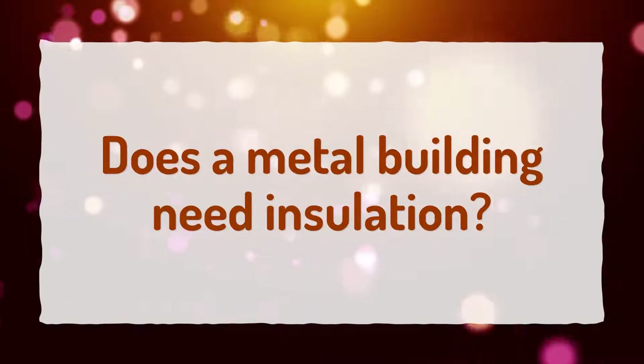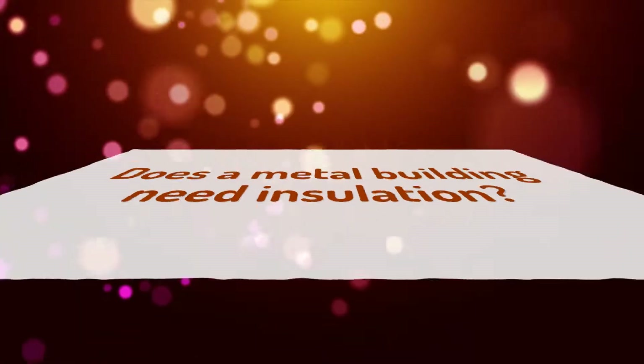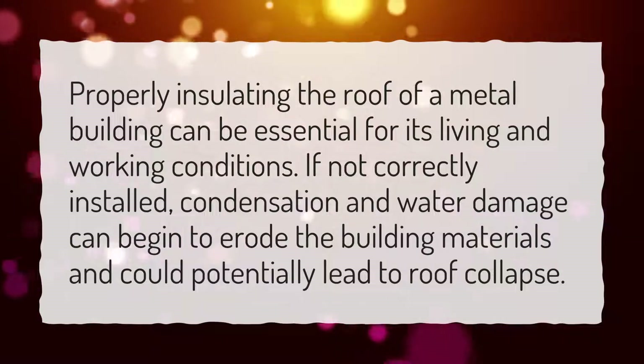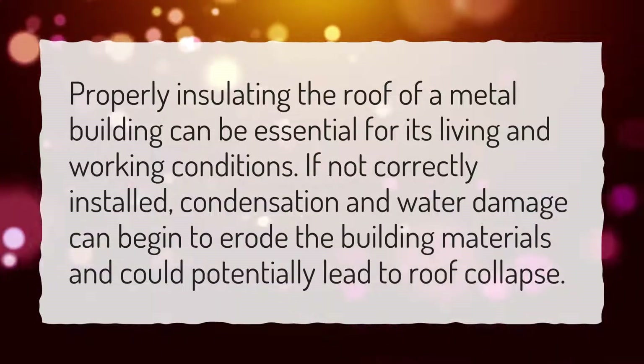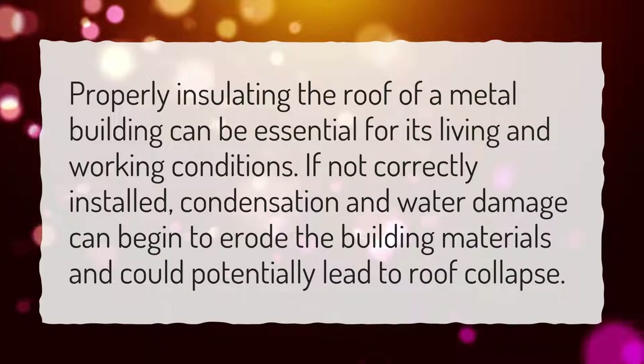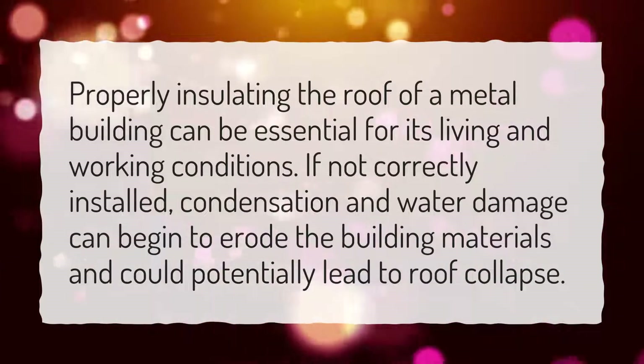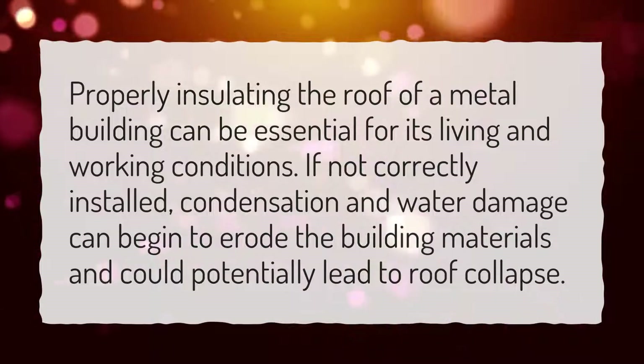Does a metal building need insulation? Properly insulating the roof of a metal building can be essential for its living and working conditions. If not correctly installed, condensation and water damage can begin to erode the building materials and could potentially lead to roof collapse.